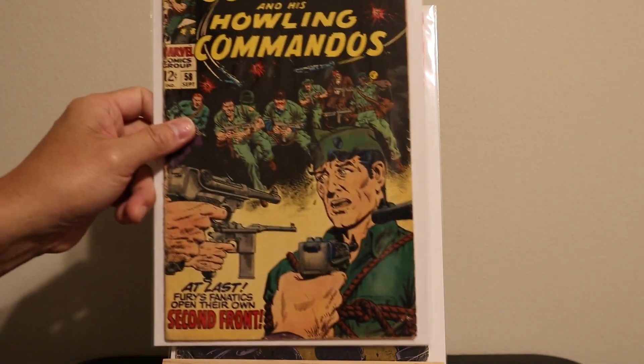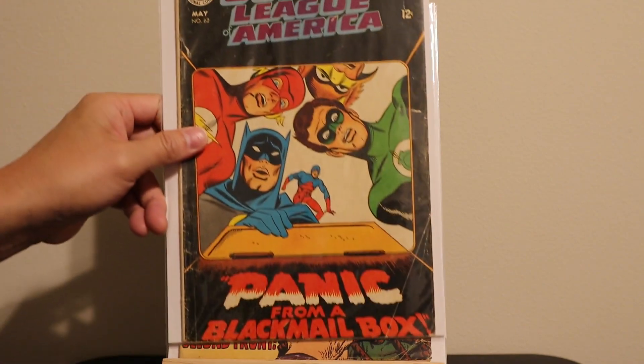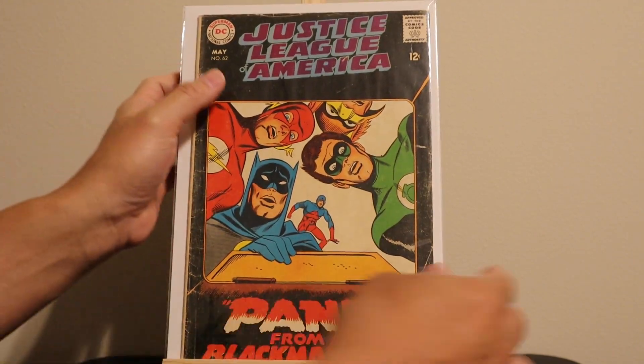Here's Sgt. Fury and His Howling Commandos number 58, and a low-grade copy of Justice League of America number 62.